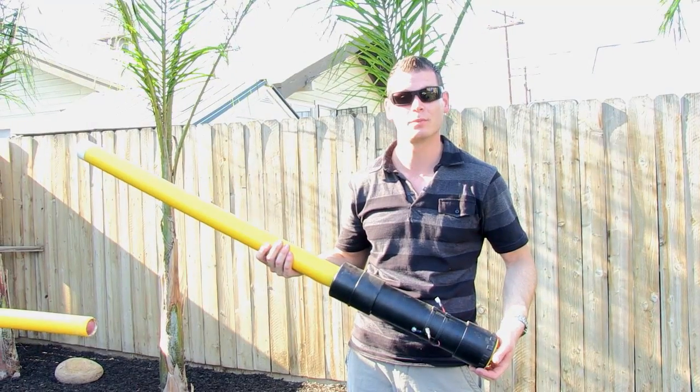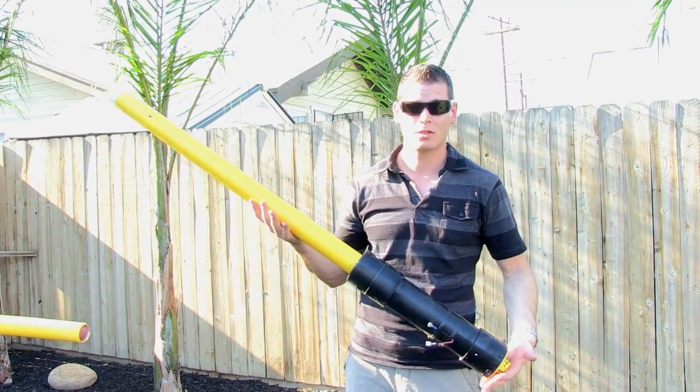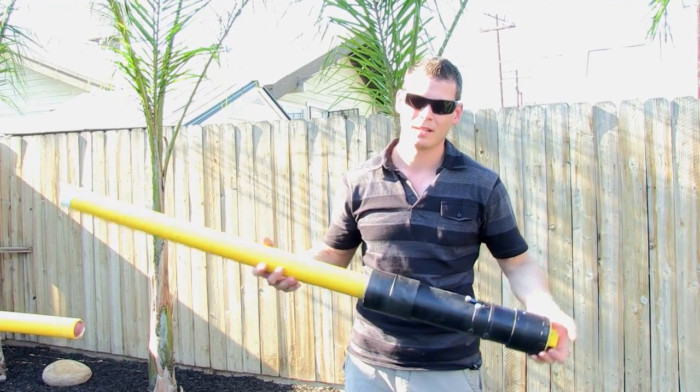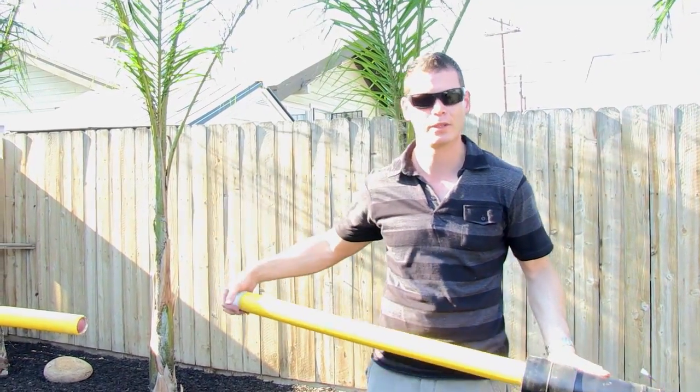Welcome to Season 2 of Spud Destruction. This little gun did a good job for Season 1, but it wasn't going to do too good for Season 2 — we had to up the ante. So now we've switched from combustion to air powered, and that's what we have over here.